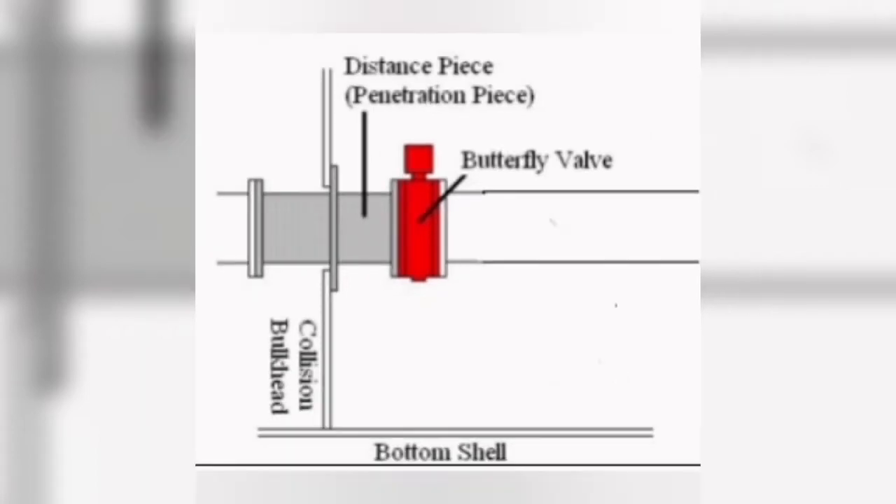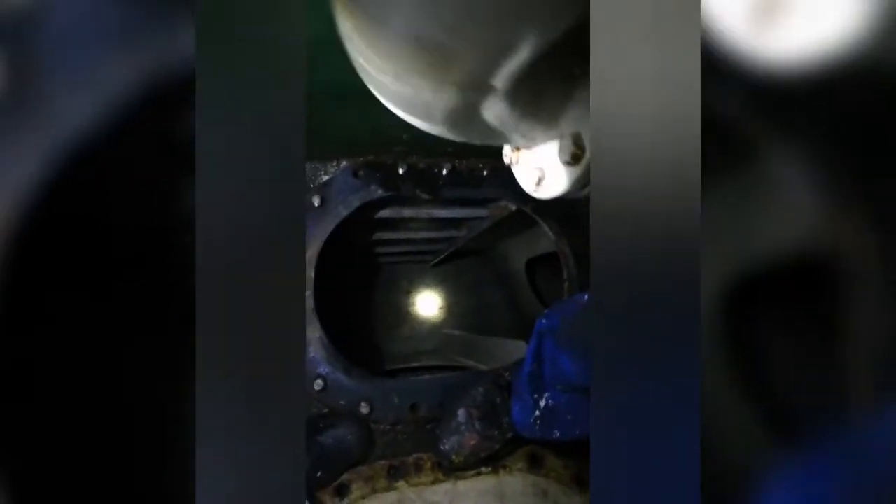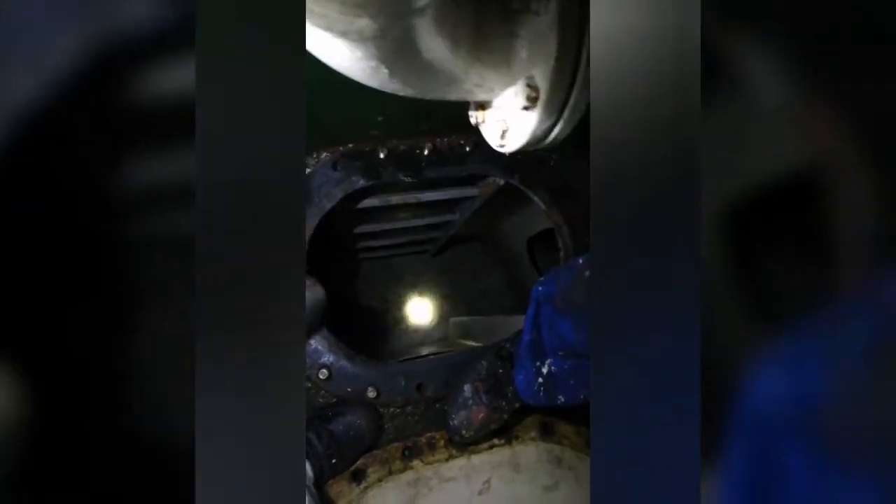You can see the bowtruster tunnel — we are just in front of the collision bulkhead. Here you can see the coffer dam area. We have removed the man cover, proper ventilation has been done, all checklists and risk assessments are completed, and the bridge has been informed. Continuous ventilation is running. Now we go inside the coffer dam.